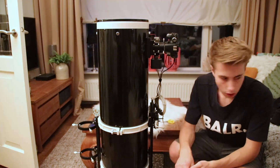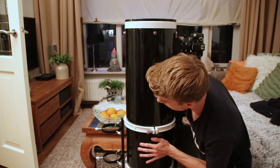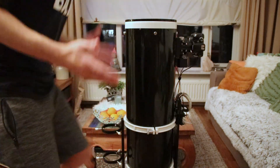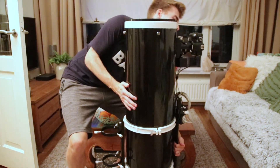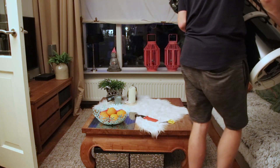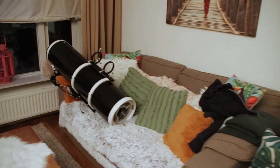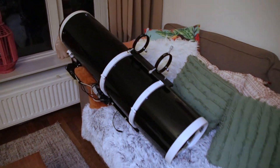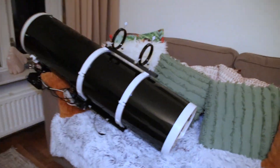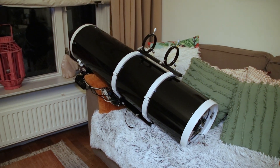It's getting dark rather quickly, so I'm just gonna really quickly install the guide scope on the guide scope rings, which means I'm gonna have to put it down. If you ever do this, do it on something soft. This is in no way perfect. It is very prone to falling, but for now it will work. I'm gonna set up the timelapse again — enjoy!